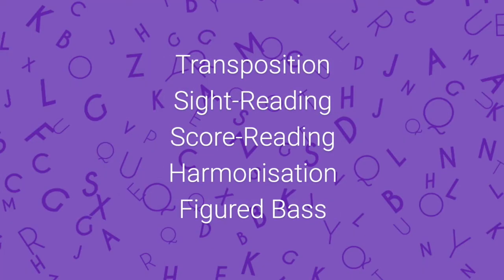Welcome to the RCO's A-Z of the organ, and the letter K for an introduction to keyboard skills. In the next few minutes I'm going to be looking at the elements which are typically involved in RCO practical examinations: transposition, sight reading, score reading, harmonisation and figured bass.